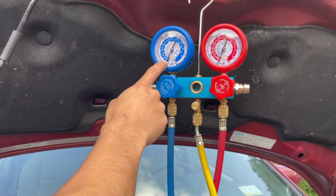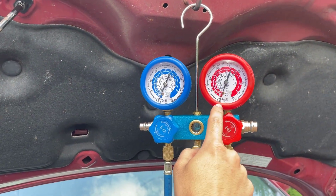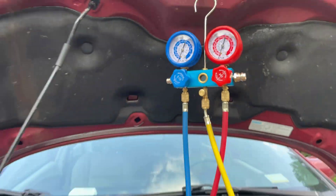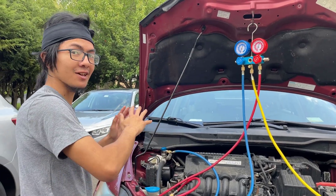Right now you can see the pressure has increased towards zero on the low side, and you might even see it on the high side increasing too. That's because it's one whole connected system — if one side leaks, then the other side will slowly leak as well.